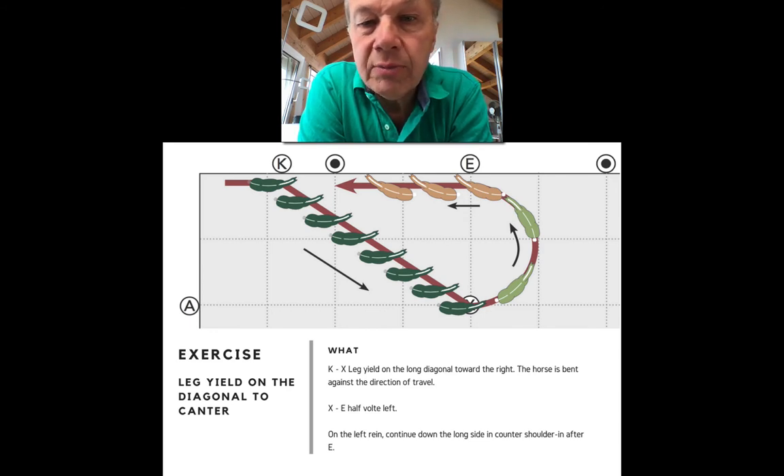Ride this a few times at the walk and trot. Then end the counter shoulder-in when you get to the beginning of the corner — go through the corner on a single track with your bend to the inside, very traditionally. When it flows well at the walk and trot, you could ride the leg yield on the diagonal in the trot, and at X ask for a canter. Then on the long side you wouldn't ride counter shoulder-in or anything — just go straight. For the leg yield it helps to sit in the direction of the movement, sitting on the right hind leg and perhaps half-halting into the right hind leg.